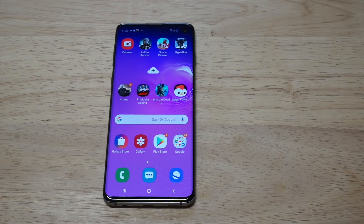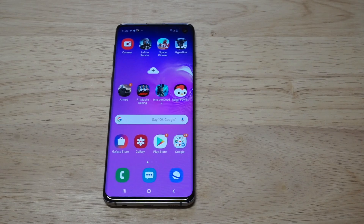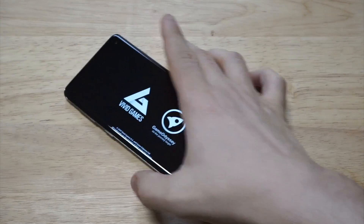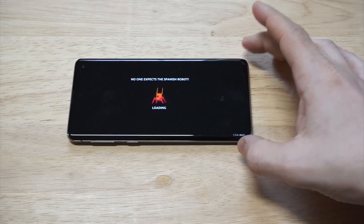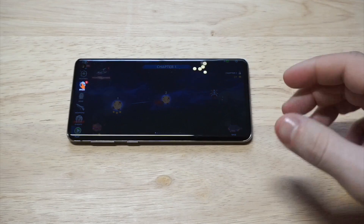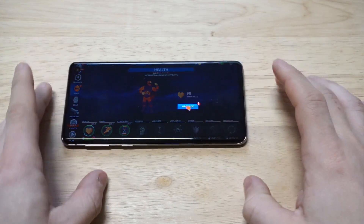What's up, you guys? It's Eddie at FlipTronics. I'm going to be showing you how you can screen record on the Samsung Galaxy S10. The cool thing about this phone is that it's got a built-in screen recorder. I'm going to show you how it works by loading up some gameplay — a game called Space Pioneer. It's a third-person alien shooter, and as I'm getting into some of the gameplay, I'm going to show you how to screen record.